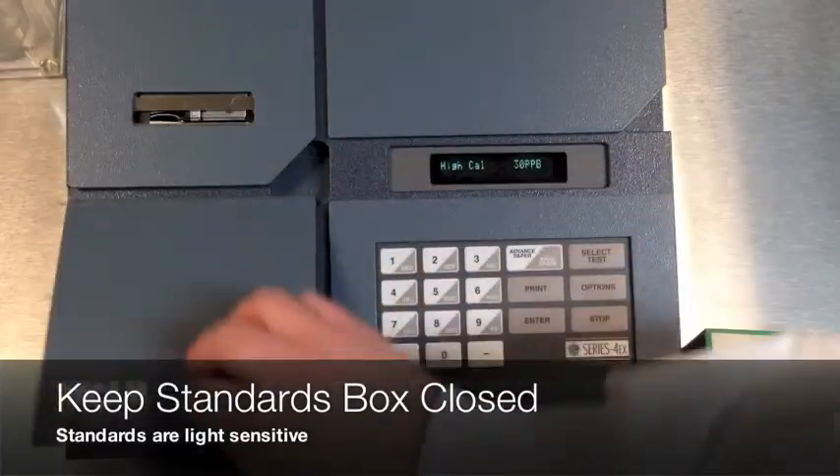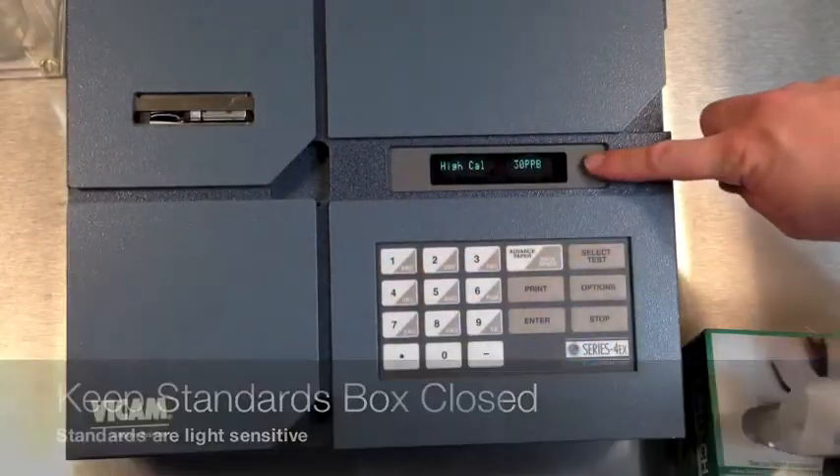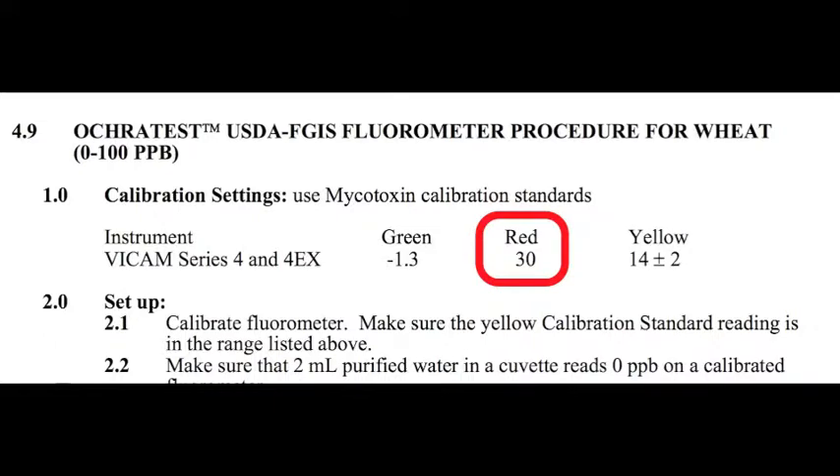The screen will then show the current calibration settings. Use the calibration setting from the current procedures manual, then press Enter.